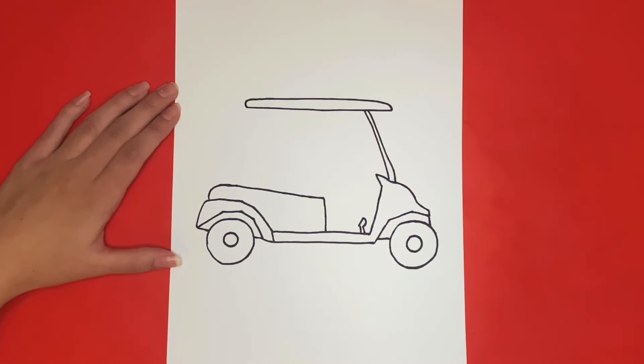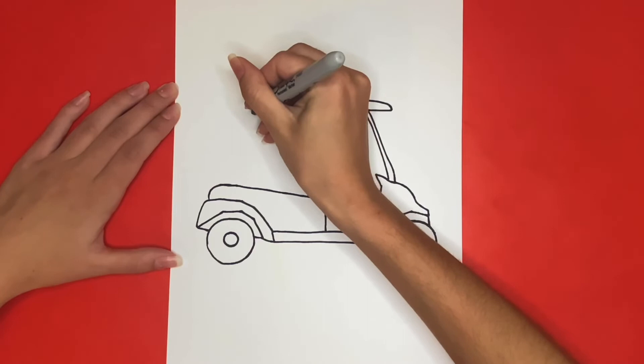Now we are going to draw the lines connecting the roof of our golf cart to the seat. We are going to draw a line going downwards that curves to the right, and then we are going to draw a line that goes downwards on the back side that curves to the left.